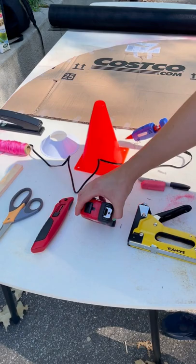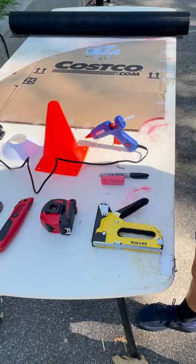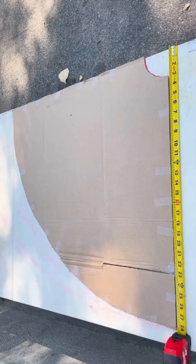Some scissors, an exacto knife, a tape measure, a staple gun, some chalk, and a sharpie.